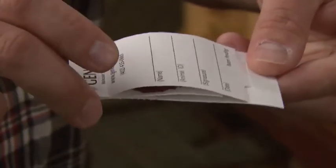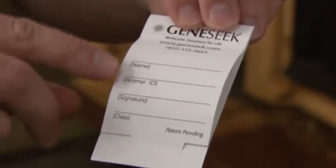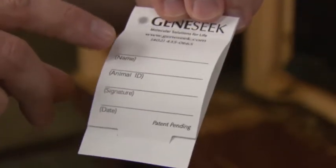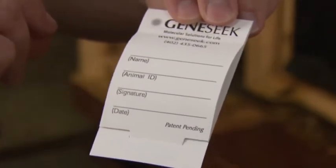As with any DNA sample, it's critical that this card and sample be free of dirt, debris, and manure. On the front side of the card, just like with the hair sample, fill out pertinent information — in particular the animal ID, either your name or your business's name, and the date that the sample was collected.